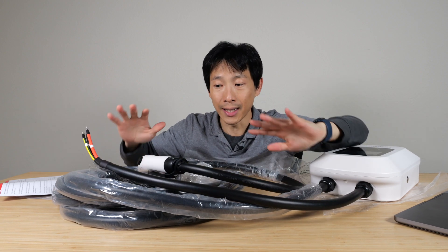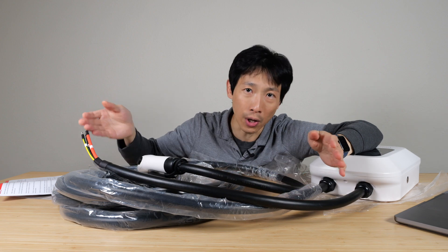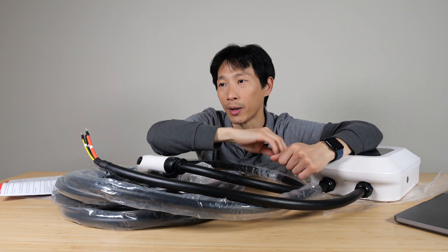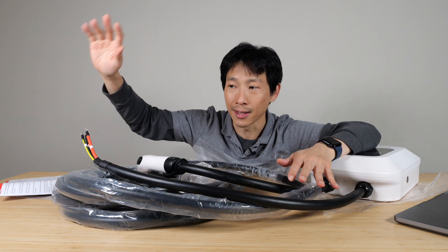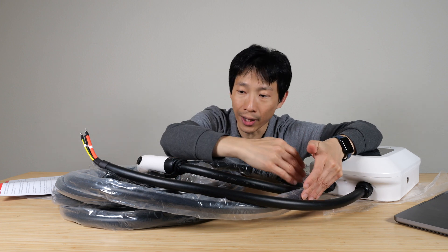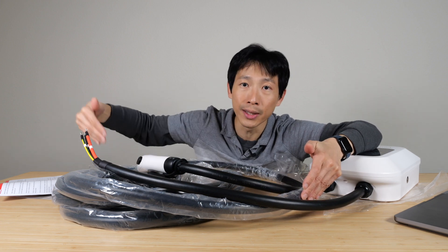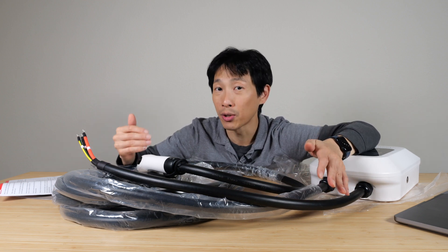Another thing to think about is the length of your charge cable. You might think you want the longest one possible so you can have the most options — charge your car in your garage or reach over another car one whole space and still charge a different car. But having a longer cable is not always better because all that electricity needs to travel through it. There's going to be resistance and power loss in the cable, so over a lifetime of usage you probably want as long a cable as you absolutely need.